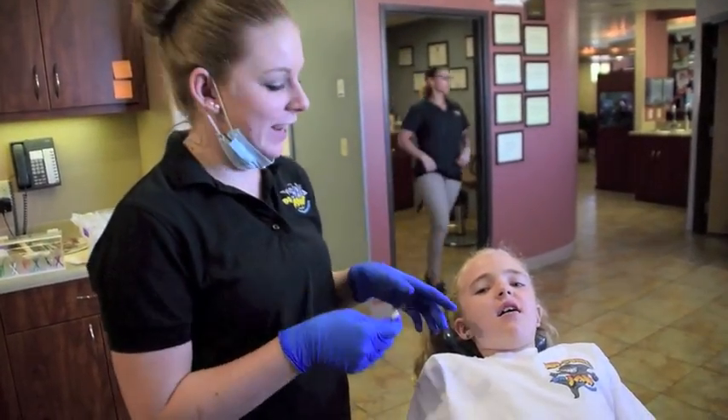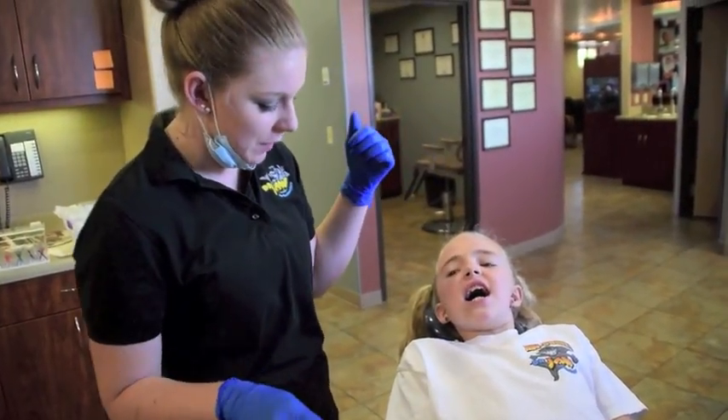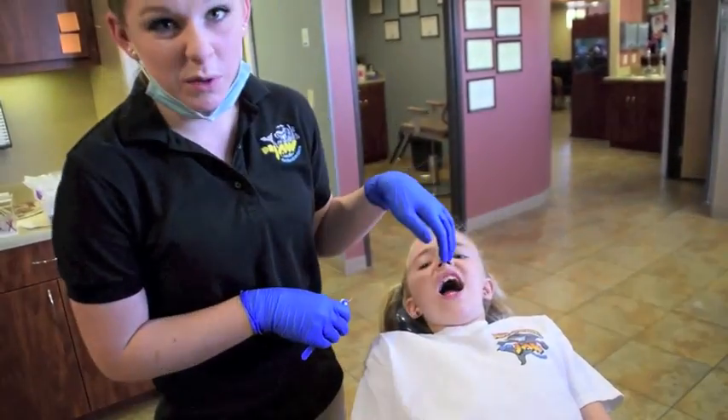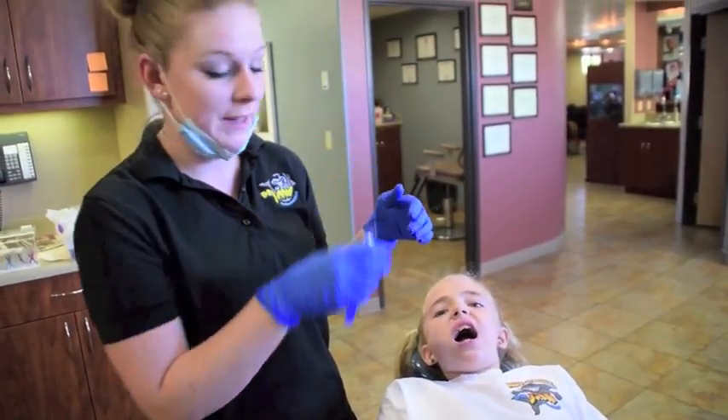So right now we're going to show you how to activate Alexa's palatal expander. It's easiest if she's leaned all the way back, or at home if you're on the bed, leaning your head over the edge of the bed. The palatal expander works like a belt — it has two holes, so when you make a full turn, the next hole will pop up at the top.